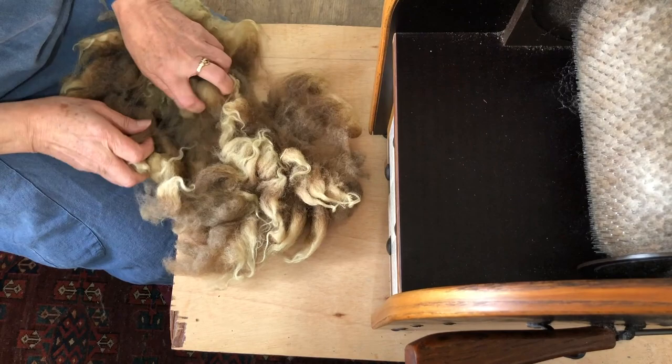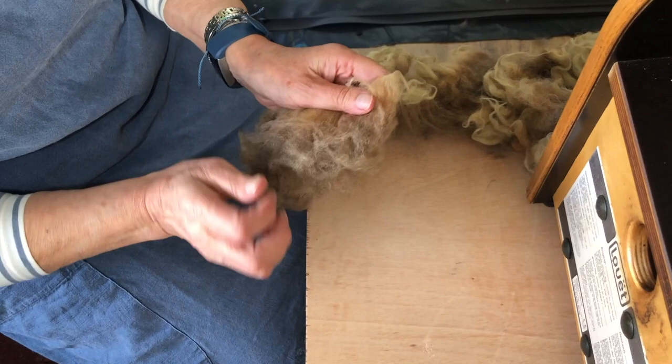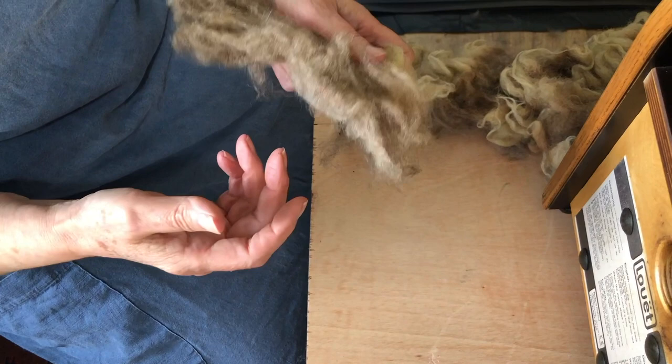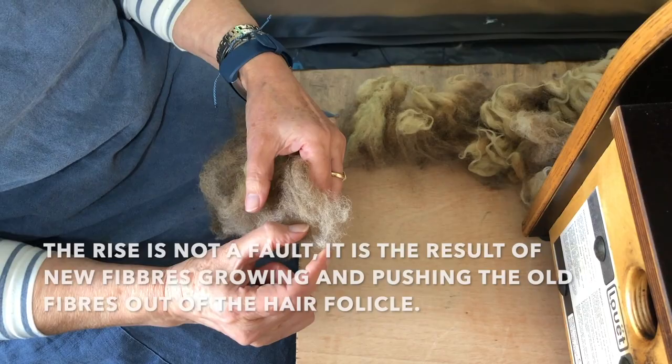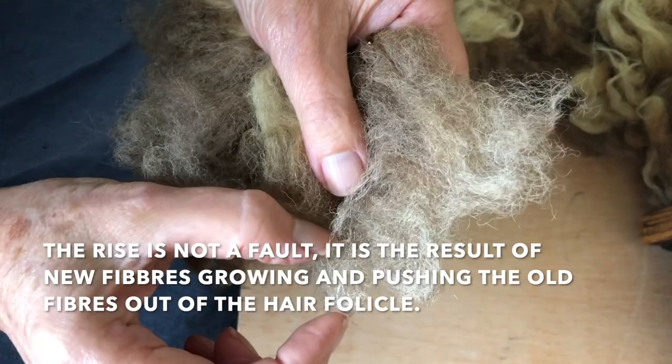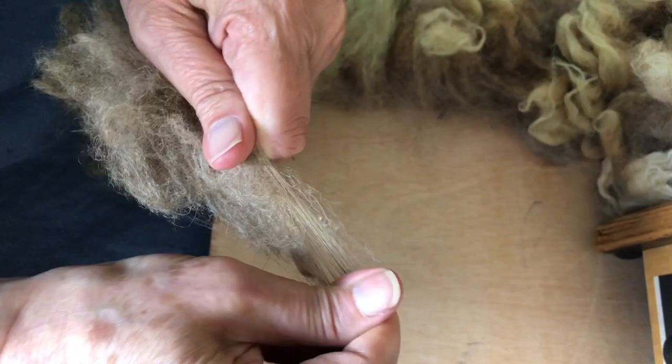I will open that up in strips, taking a hold of the tips — the outside tips — and pulling apart. Because we're working with Shetland, it's a primitive fleece, which means it hasn't been selectively bred to get rid of some of the primitive traits. So on all Shetland you've got what they call the rise, and you can see it very well there. I'm going to pull this off — if you hold on really tightly to the tips and pull, this just comes away.